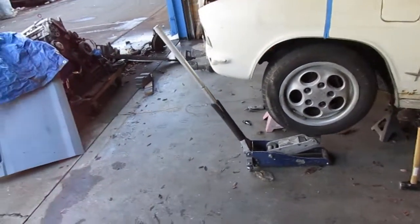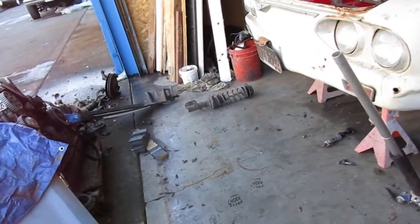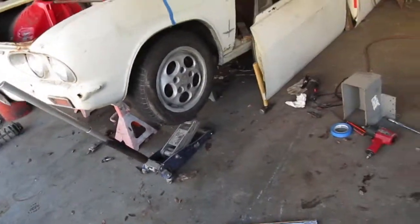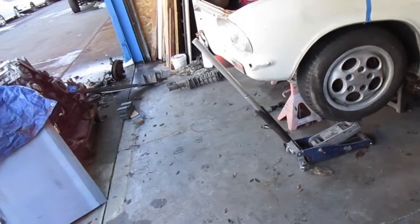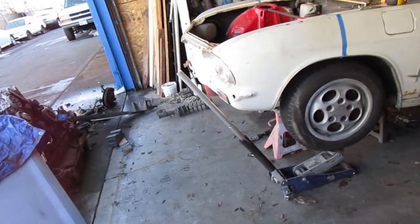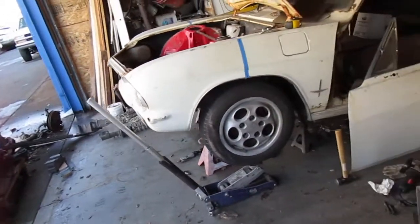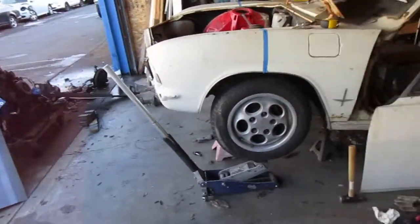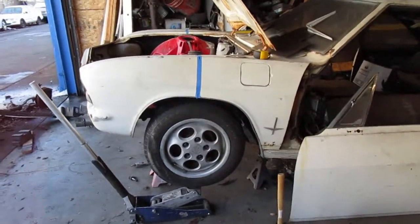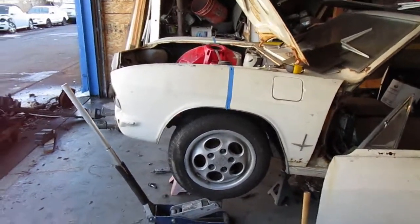I think I'm just gonna have to find some lower-rate springs. For this 944 it might be possible to just buy them online, although they'll probably be expensive because it's a Porsche. Those look like they might be standard strut-type springs, so maybe something from another car will fit and I can find them cheap.